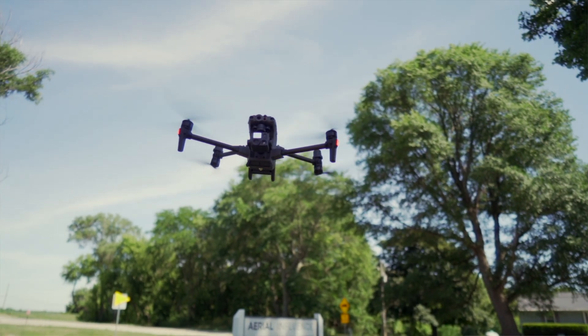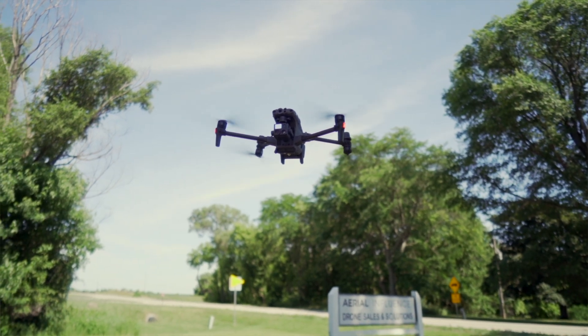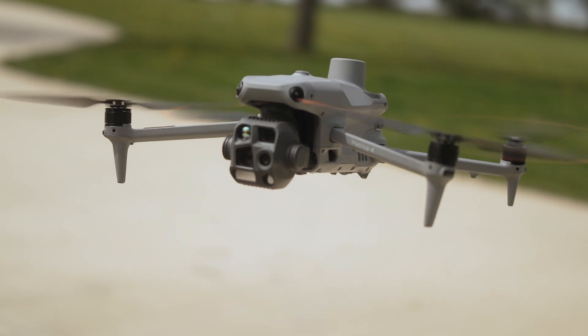Flight time on the M30T is listed at 41 minutes, so realistically you're probably going to get something more like 32 to 35 minutes depending on how you're flying. The Matrice 4T has a very impressive listed flight time of 49 minutes, so realistically you're looking at around 38 to 42 minutes, again depending on conditions and how you're flying.